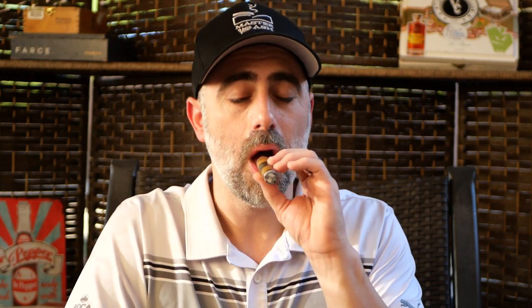At the $10 price point — I believe that's the MSRP — in a box of 24, it's not a bad stick at all. We're about 25 to 30 minutes in and we're hitting the halfway point, so this is only going to be about a 50-minute to one-hour smoke. You have to keep that in perspective — there are bigger Connecticuts I've smoked on this channel that have lasted just as long.